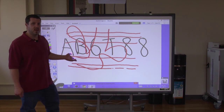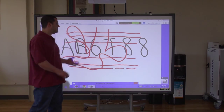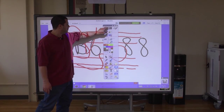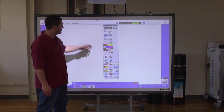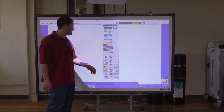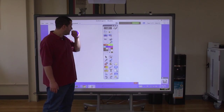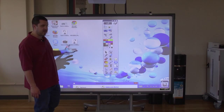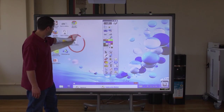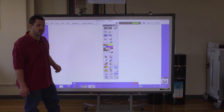This software is equally at home in both an education or business environment. The default setup has a toolbar that can be moved around, with all your features including pen tools, highlighters, erasers, new page, and go back to the old page. There's even a mode to draw over your computer desktop — whatever you have on your desktop, you can draw on top of it. Just by tapping that button you go back into the Active Inspire workspace.